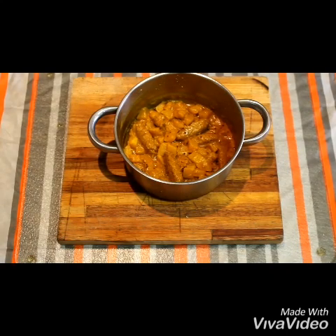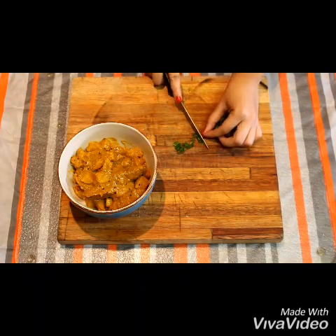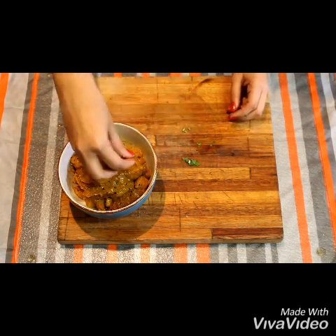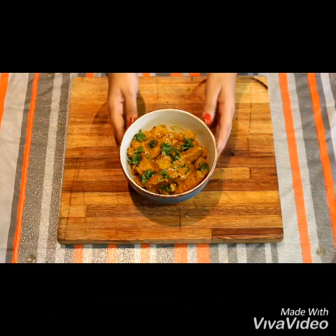And there you have it — roasted butternut tikka masala with its different flavors and nutrients. You can top this off with some celery, coriander or parsley. I've decided to use celery. You can serve it with basmati rice, naan or roti.